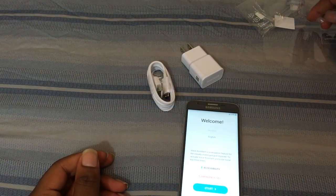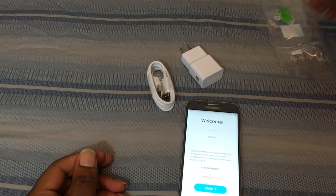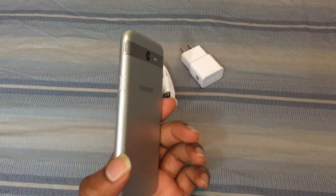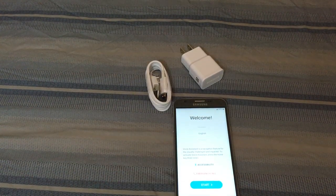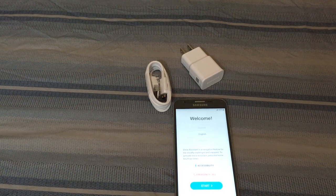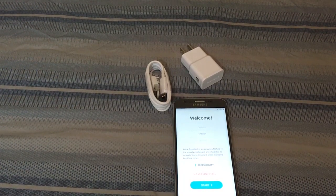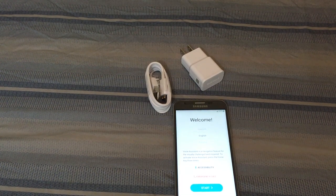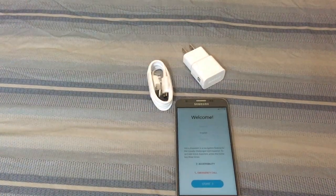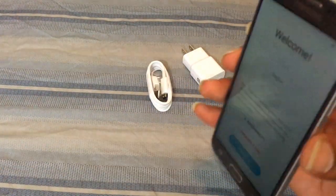I'm getting this thing powered on. This video is simply the unboxing — I will have a first impressions video probably on Tuesday, a couple days from now; today's Sunday. That's pretty much it. If you have any comments, concerns, or questions about the device, let me know. If you want to see this device go against any of my other devices in my lineup, let me know — I'll be glad to do so. Thank you for watching, my name is Max Rock.